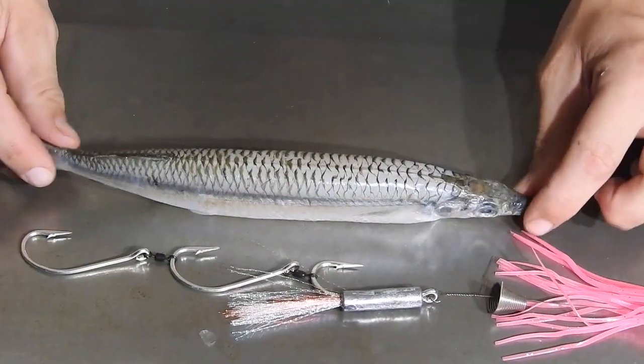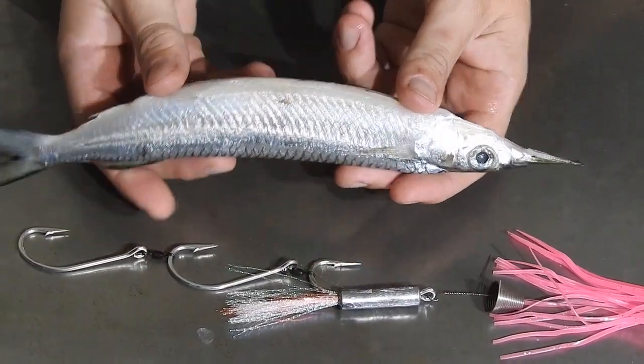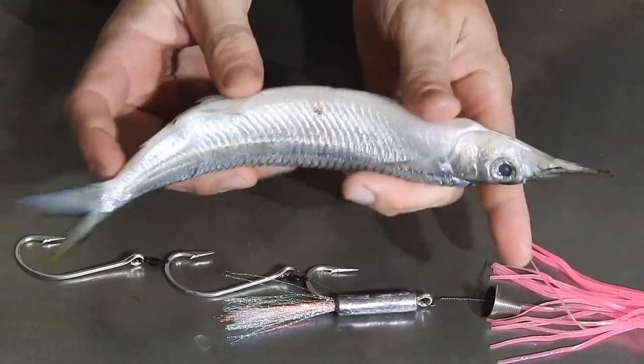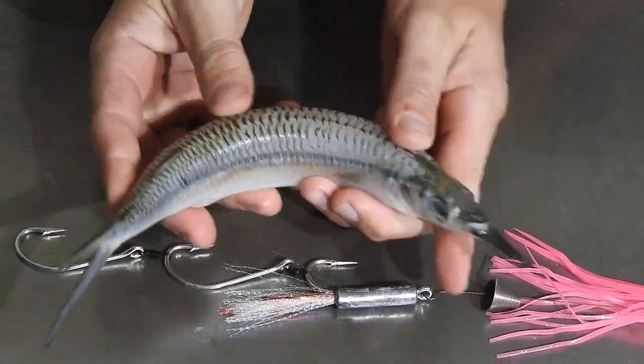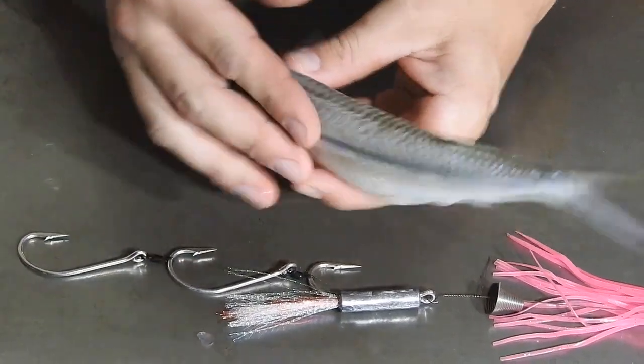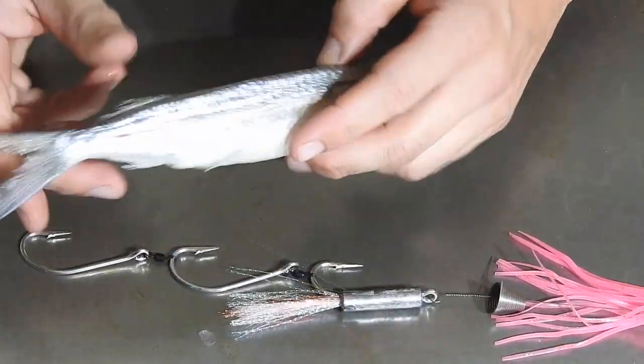With a gar — this one's actually a fairly small gar — what we'll do is just give it a bit of a bend. You don't want to break the skin, otherwise the fish won't swim properly. Give it a rake — just rubberising, is what we call it — give it a bit of a shake so you know it's going to move.